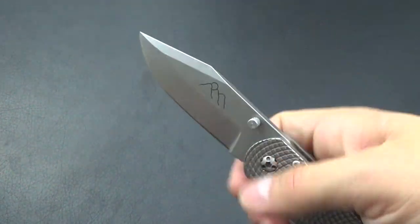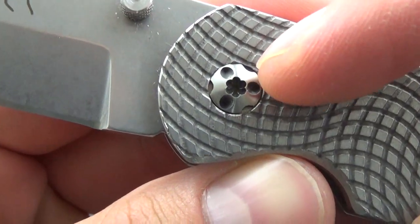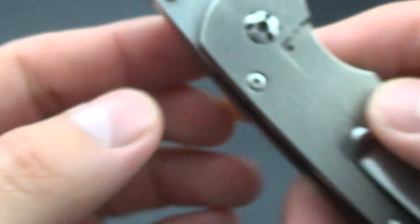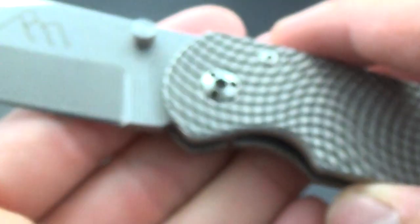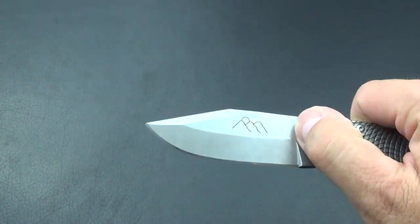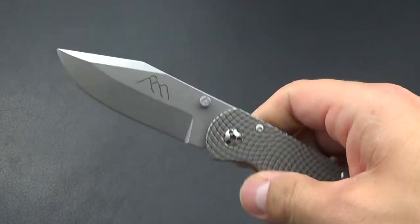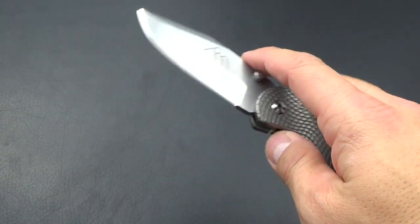It can handle any type of EDC task with ease. I really enjoy this knife. A couple of things I read on the forum that I'd agree with: the pivot, because it's rounded, is prone to stripping — someone mentioned that and I'd agree. I just used a T7 bit and it was fine. I did take mine apart, re-greased it with what I think is bike chain grease — not bad. I cleaned it and it is buttery smooth.